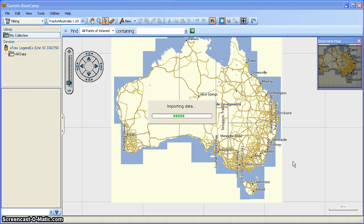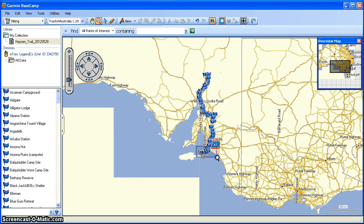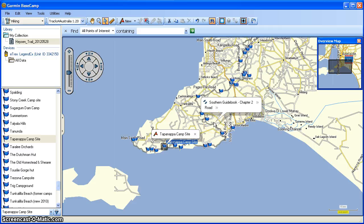It takes a few moments to import the data, and you can see there's a lot of info. We can zoom in and there we have our Heisen Trail — a bit hard to see, but that is the whole Heisen Trail. There are two elements here: we've got the waypoints — Tree Camp Round, Tunka Little Beach, Tappanaba Campsite — and the grey line here, that's the Heisen Trail itself, the tracks. And we want to load them onto our GPS unit.